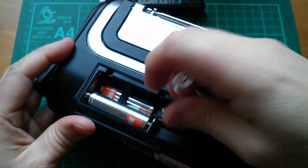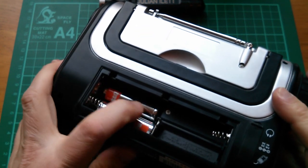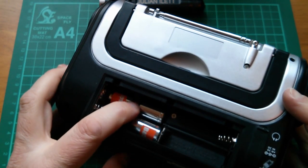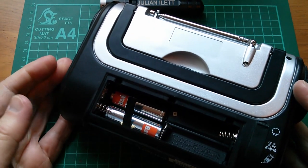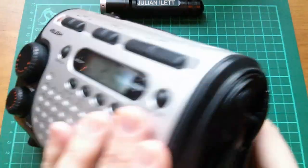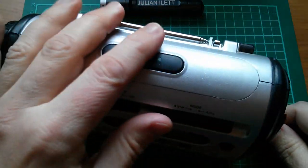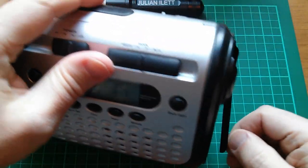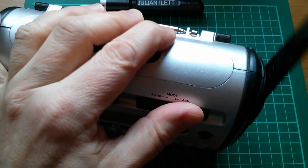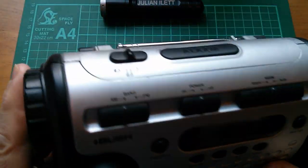Let's take these batteries out — these are the ones that run the radio and the lamp. The two in here you're meant to leave in because they run the clock, and if the rechargeable battery goes too low the clock settings are lost. So it's a bit of a compromise. I'll give it a bit of a wind and see how much lamp and radio we can get. I can't wind very aggressively now because this handle's worked its way loose from the motor — in fact I can't wind at all now. It's completely lost contact with the gearbox and the generator.